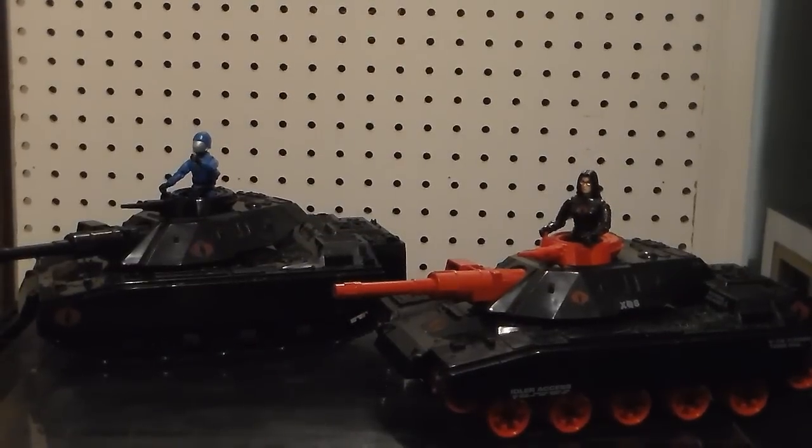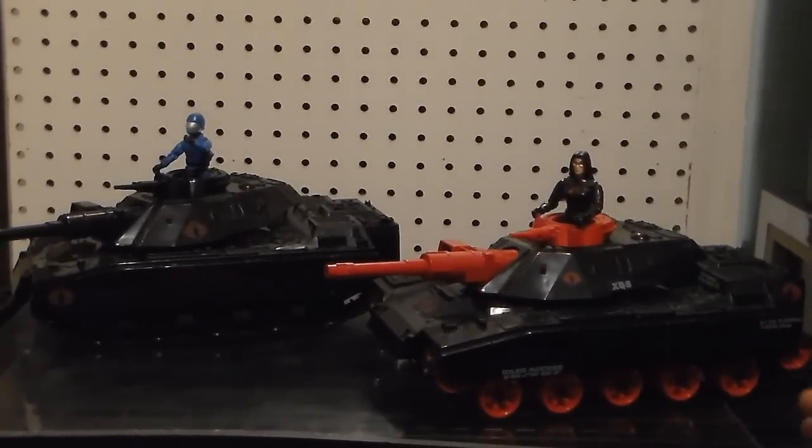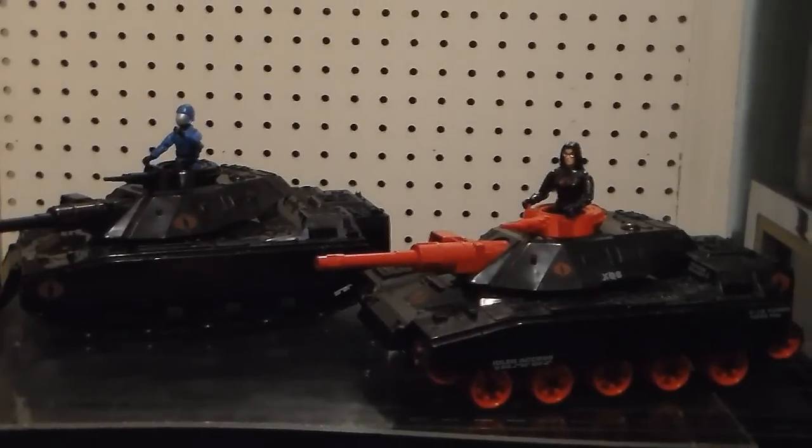Plastic Junkies Retro Toy Cave! Welcome to Plastic Junkies Retro Toy Cave! I'm going to start putting new titles in my videos.